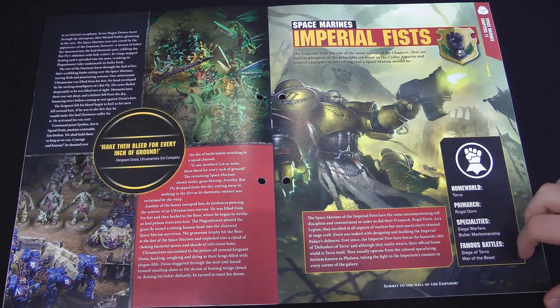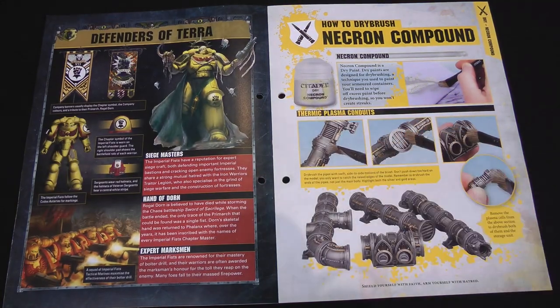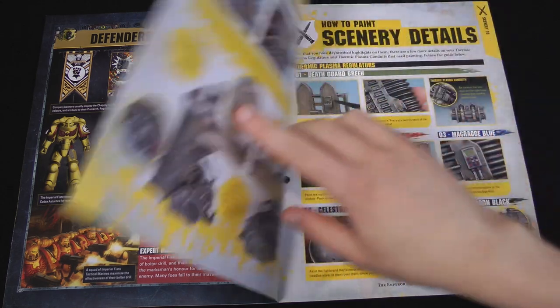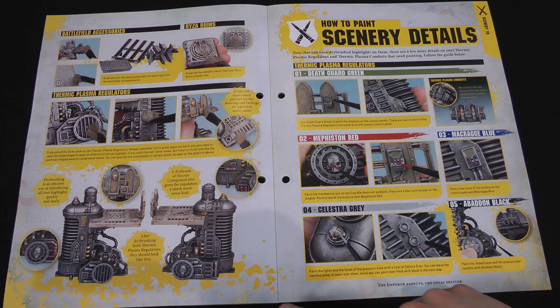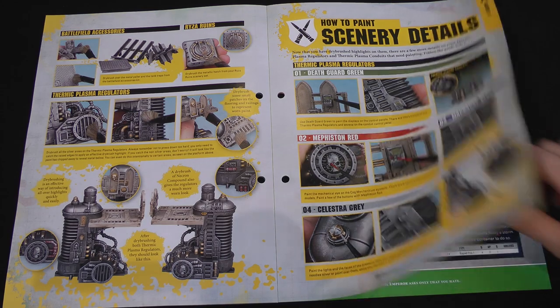Then we have the Imperial Fists chapter in their bright yellow armour, and it explains that they are experts at siege warfare and bolter marksmanship. Then here we have a picture of the Dry Paint Necron Compound, and it shows that we've already been shown how to dry brush earlier, but Dry Paint are designed for dry brushing. They have a lot less medium in them, so they're much drier as a paint, so you need to wipe less off on your brush to get them to a dry brushing state. In a lot of cases it doesn't matter, because you just use the paint you want to dry brush with, but I find Dry Paint is quite useful for really big models because you waste less paint by scraping it off onto a tissue. So if you're doing a huge piece of terrain or a vehicle, I actually prefer to use a dry paint for that. Then it shows you how to dry brush the plasma regulators that we got last issue — bits of terrain from the city board — plus some more details adding more colours to scenery.